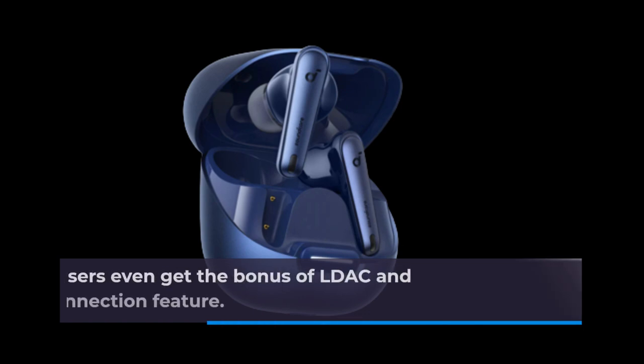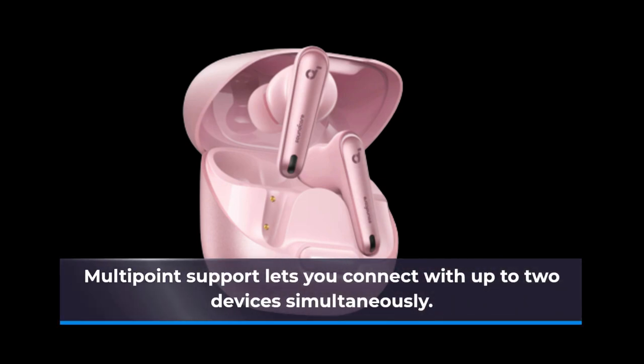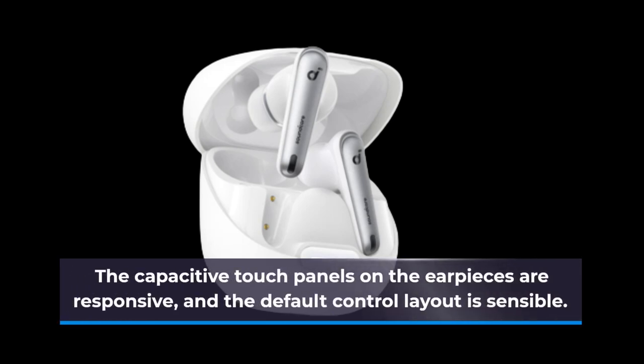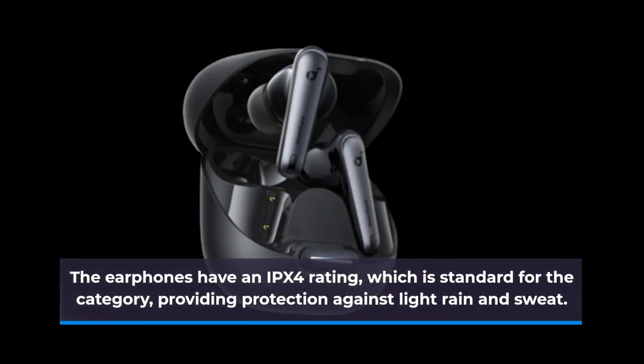Android users even get the bonus of LDAC and Google's fast pair connection feature. Multi-point support lets you connect with up to two devices simultaneously. The capacitive touch panels on the earpieces are responsive, and the default control layout is sensible. The earphones have an IPX4 rating, which is standard for the category, providing protection against light rain and sweat.